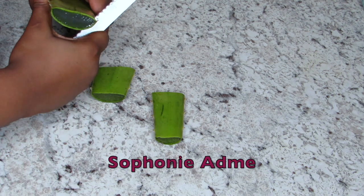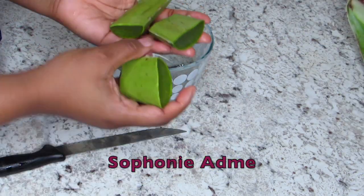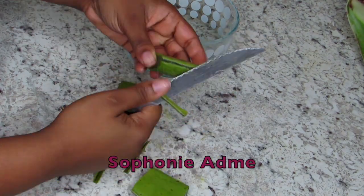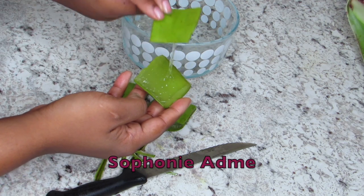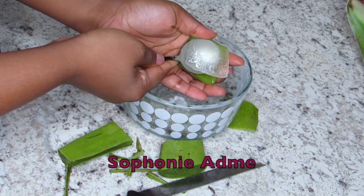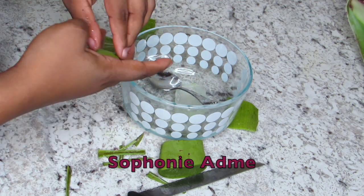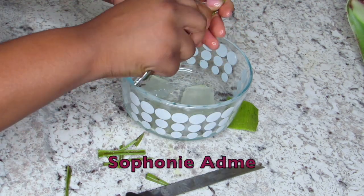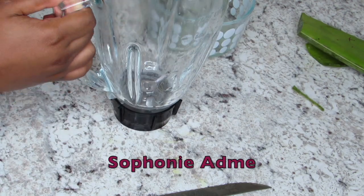So before using your aloe vera plant, make sure you wash it first and cut both sides. Now I'm going to slice my aloe vera plant in 3 pieces and peel the flat side. Now I'm using the spoon to take the jelly out. Don't throw the side you just peeled — you're gonna need them later. Now I'm going to take my blender to blend it and I'll be right back.